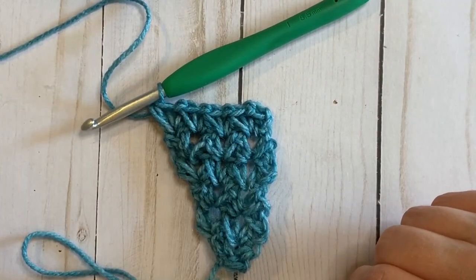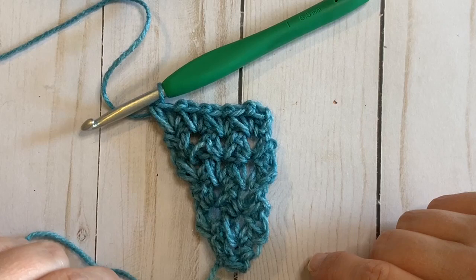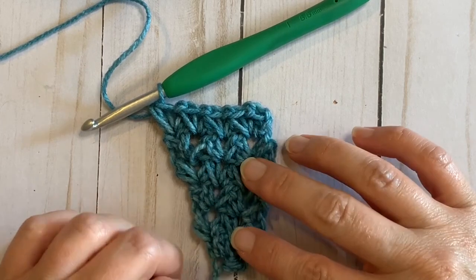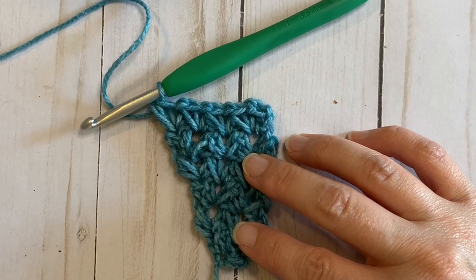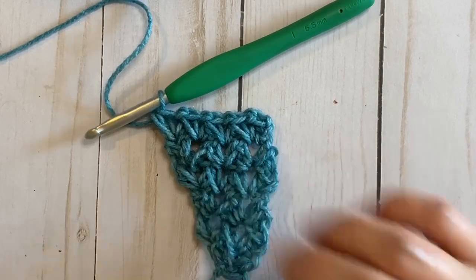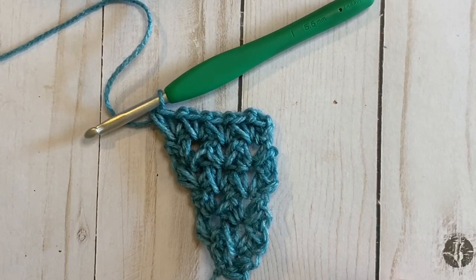That is all there is to this pattern. We're just going to keep repeating those last two rows until the scarf is as big as you want it to be. When you are finished you can finish off weaving your ends and that is it. Hope you enjoyed this pattern — check out my channel and subscribe for more.